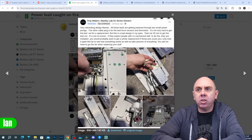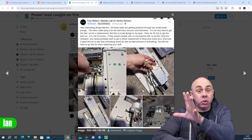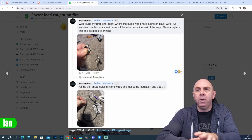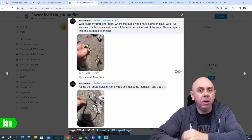On Facebook, in the Bamboo Lab A1 Series owners group, Troy Herbert shows what he found after tearing down his printer, where the black wire was the one that was damaged.